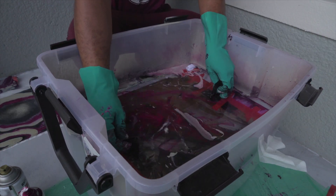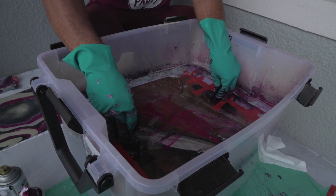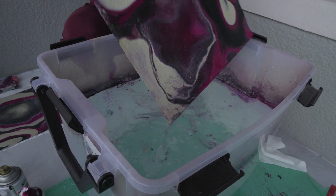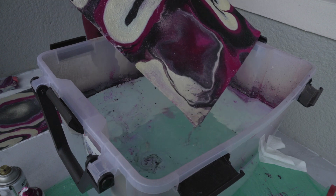I got a big plastic container prepped, filled it with water using a bucket, and went on to hydro dipping. What I did next was sew the hydro-dipped pieces onto the hoodie.